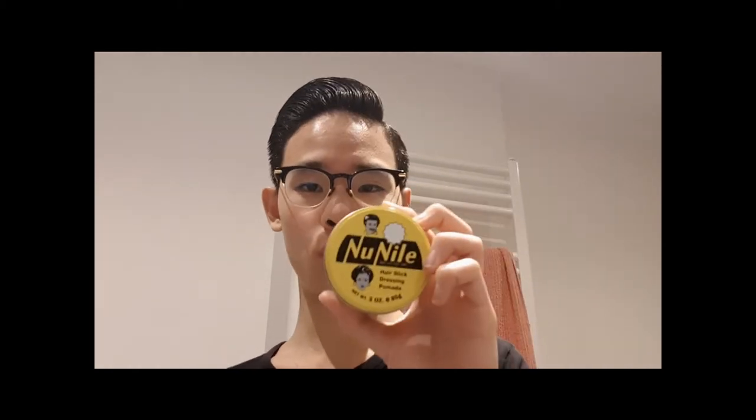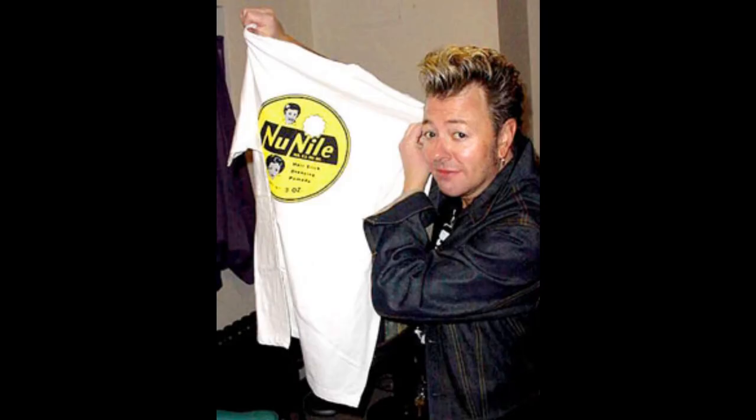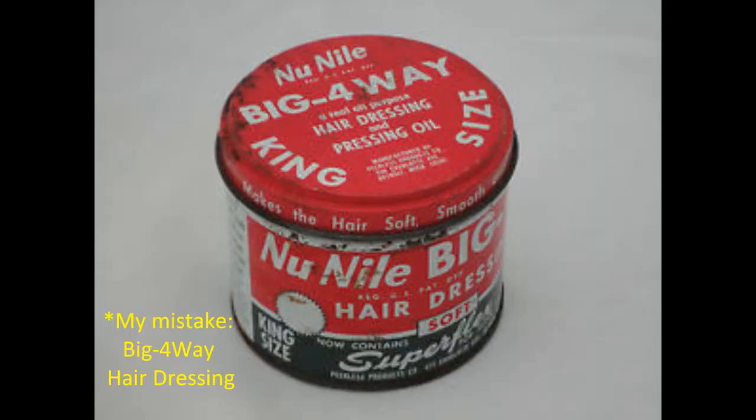Now I'm going to go into its history, and this is something interesting because I tried researching about it but got almost no results. What most enthusiasts know about New Nile is that it was used by the Stray Cats — it was the choice of Brian Setzer. It may be manufactured by Murray's right now but it is obviously not a Murray's original product. In fact, it was first manufactured by Pureless Products from New Jersey. New Nile was actually a line of hair products under Pureless Products, consisting of a pressing cream for women and the Big Four hairdressing. The Big Four hairdressing is pretty interesting because I actually think it is the ancestor — the predecessor — of what we know today as New Nile hair slick dressing pomade.